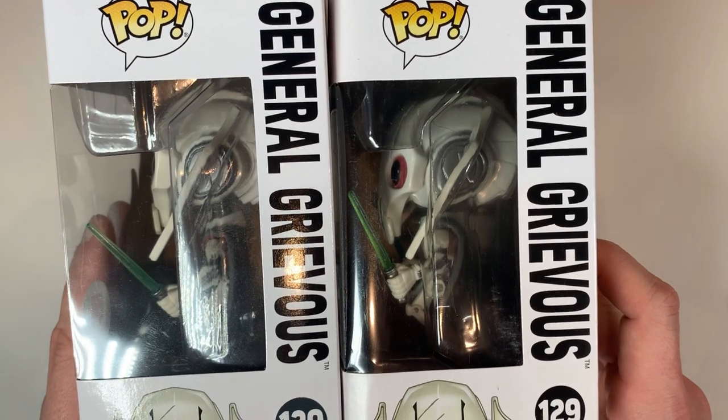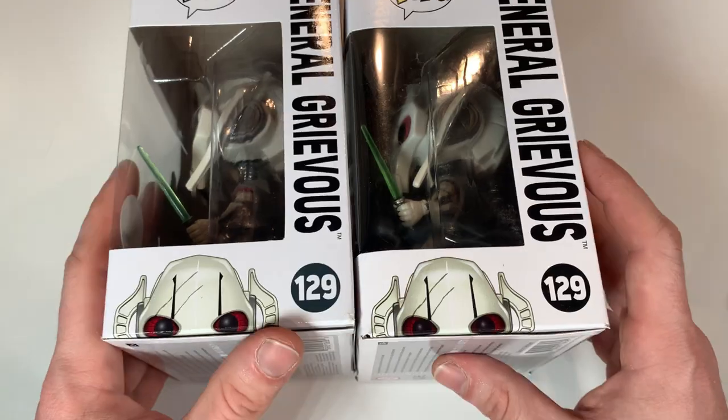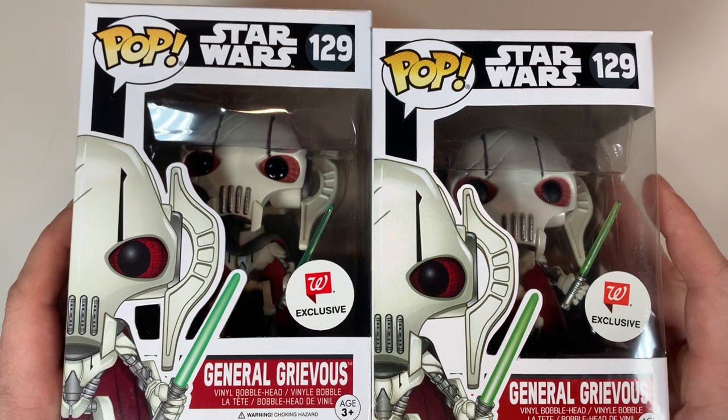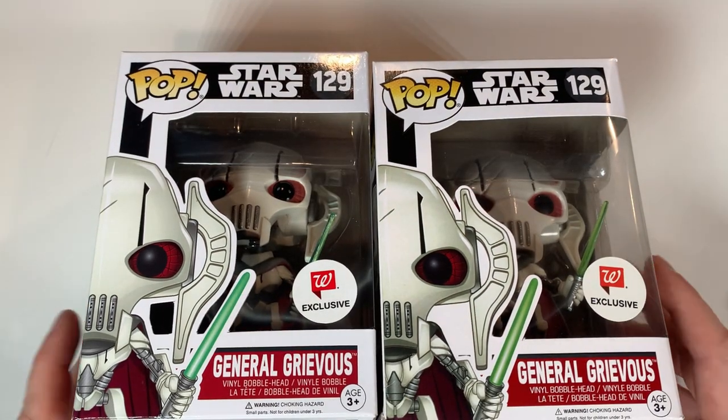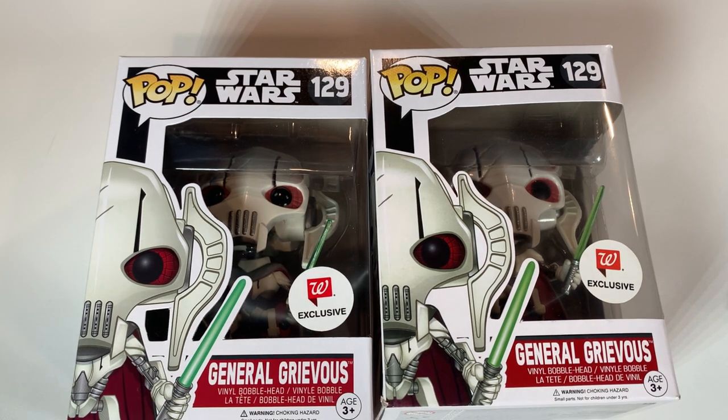It's very small, so unless you're an experienced collector with a trained eye, you are not going to see that right off the bat. That's the box. Now it's time to bust the figure out and compare side by side to see what else we can find to confirm this is actually a fake pop.